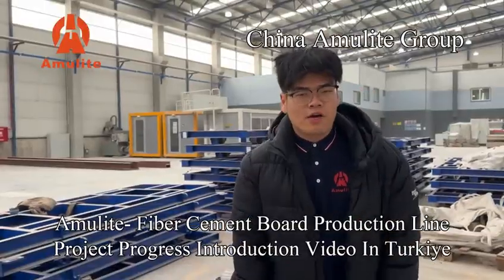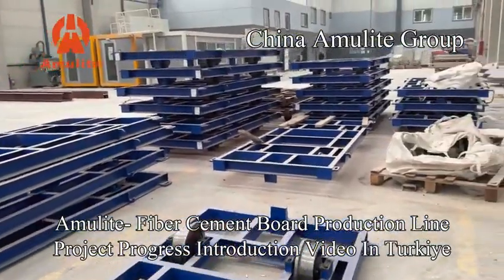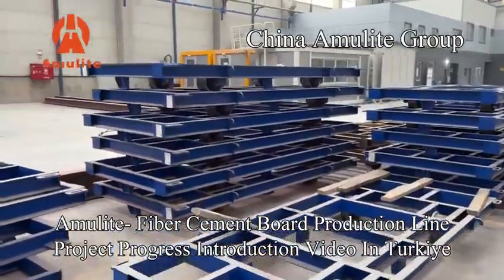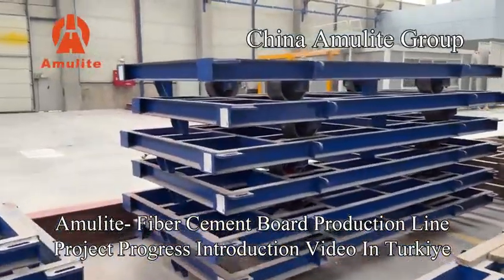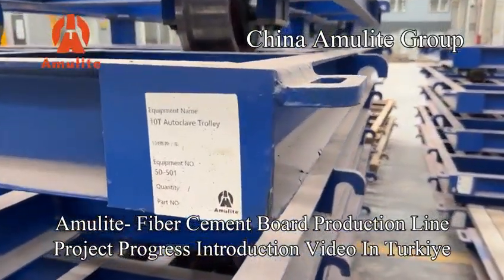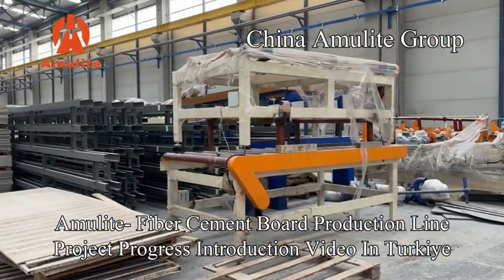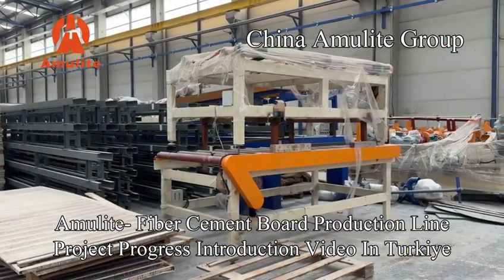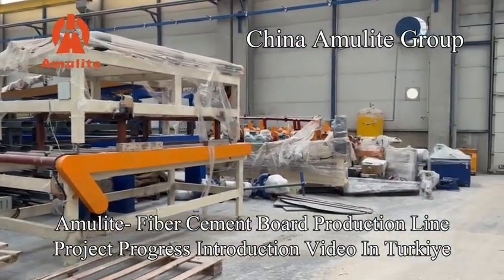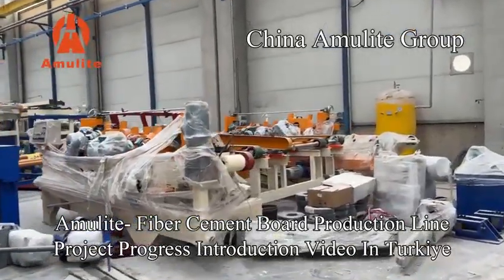Hello, this is Tommy, and you can see this is the autoclave charge. This is the electric cabinet for the CNC control. This is the equipment for the net trimming and sanding set, and cleaning for the insulation. It is high enough.